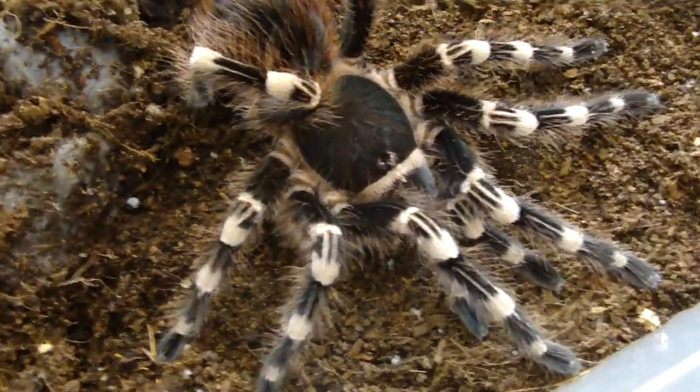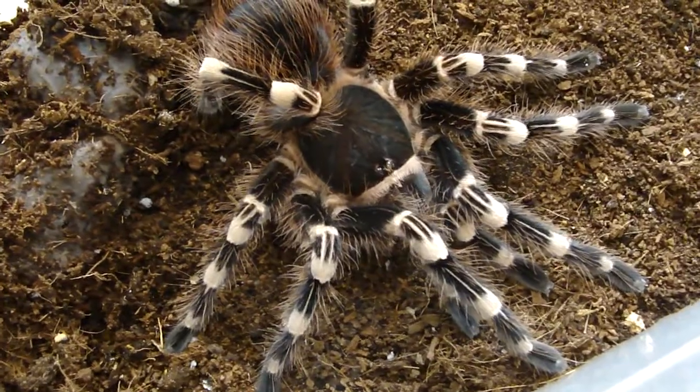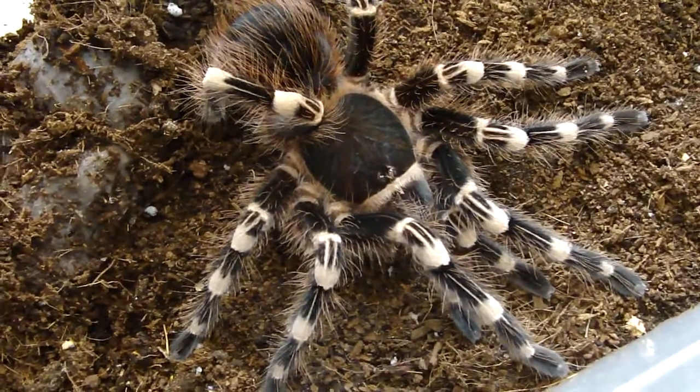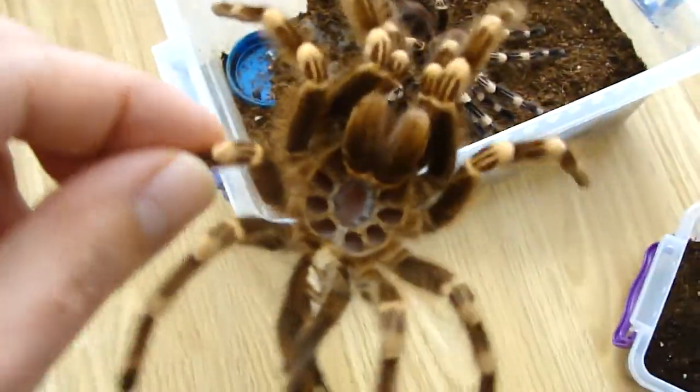Hi everybody, this is my female Acanthoscurria geniculata. She molted, I think, four days ago. And here is her last molt.